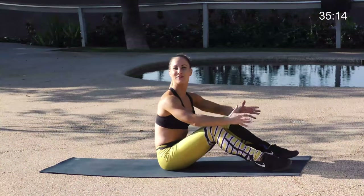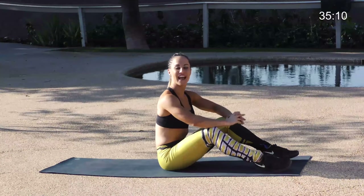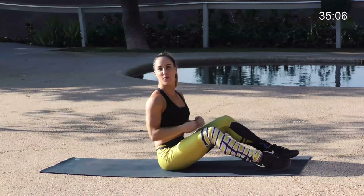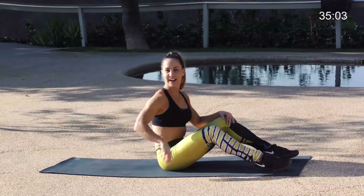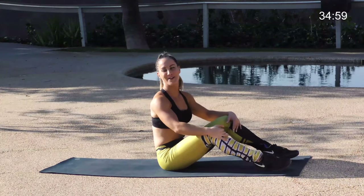Hi, welcome back to another episode of Gym Round. My name is Caitlin Wheeler, and today I'm going to walk you through our advanced ab challenge. I love abs. It's one of the most important body parts that you want to work — supporting the spine, helping with your daily activity, and getting that flat stomach and six-pack that we all want.